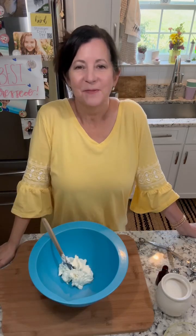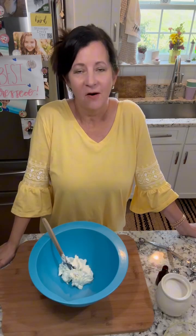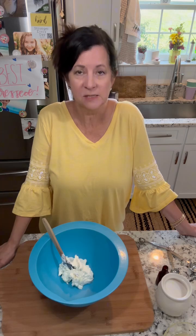I know a lot of people are already thinking about fall and pumpkin spice, but I just wanted to hold on to summer a little bit longer. So today I'm going to be making a lemon puff pastry dessert.